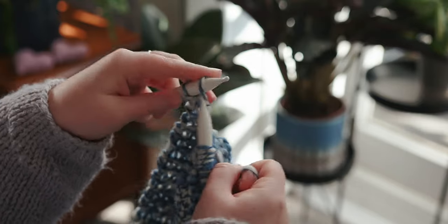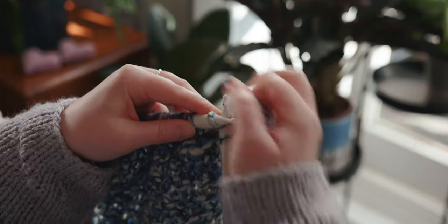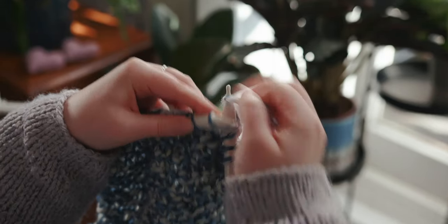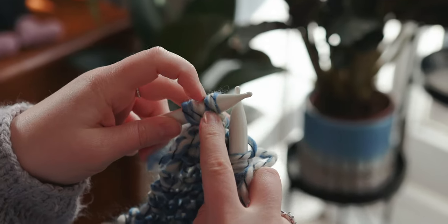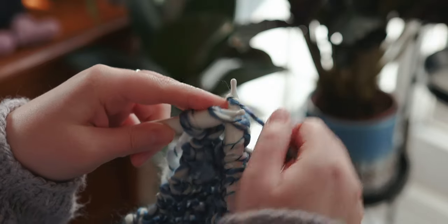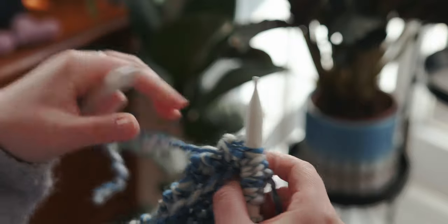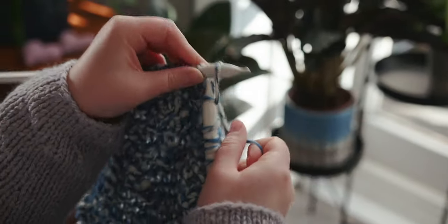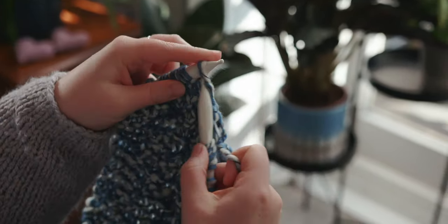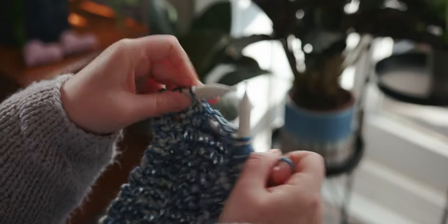We continue knitting until we reach our desired length so that the cowl fits nicely around our necks. Now when we get to the end where we've created that join, I'm just going to show you what to do. You can see there's two strands there and two strands there — what we're going to do is just knit them like normal but they're a normal stitch. Knit and just pull that tail to secure, and then pull that to secure so we have a bit of a seamless join. And then we just continue knitting again. Once we get to the end of this row I'm going to see what the length is — literally just put it around my neck to see how far I need to go. Very scientific.